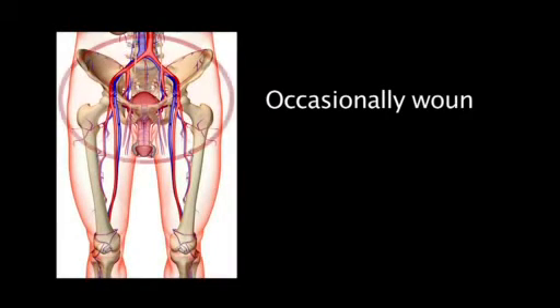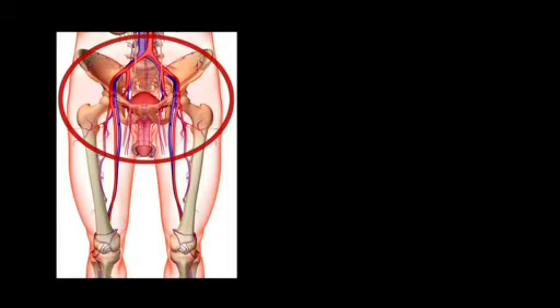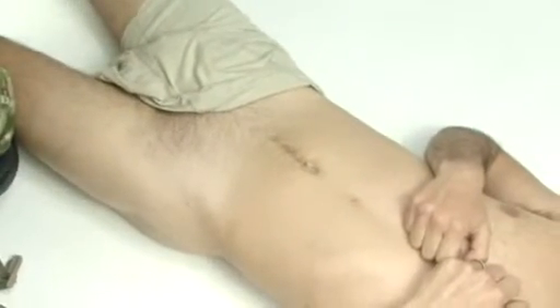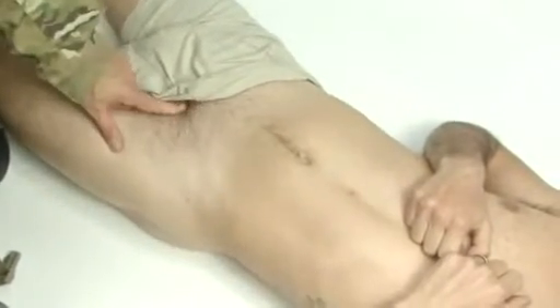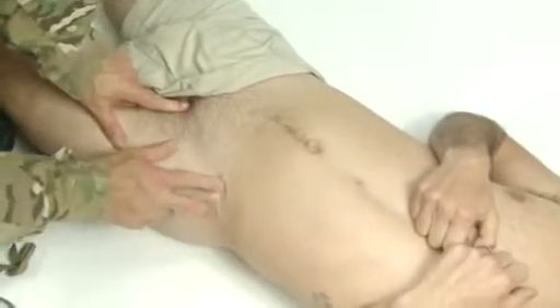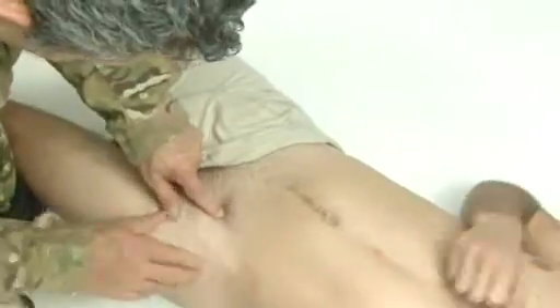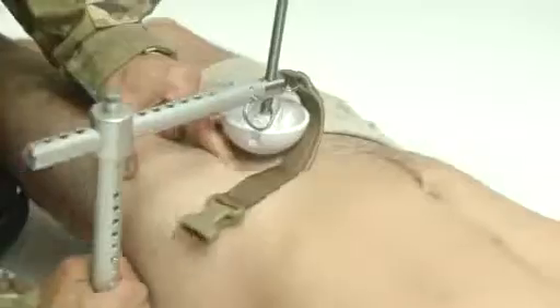Occasionally, wounds cannot be controlled with direct pressure. In these cases, proximal pressure may be required. To apply proximal pressure, locate the pubic tubercle, then locate the anterior superior iliac spine. Find the midpoint and mark it. Apply the clamp to the pressure point by the method used previously.